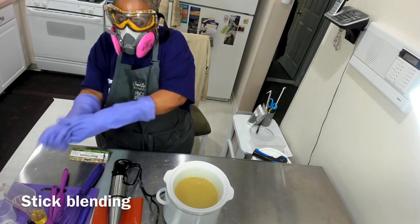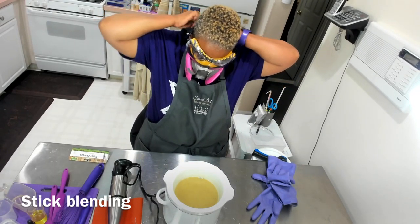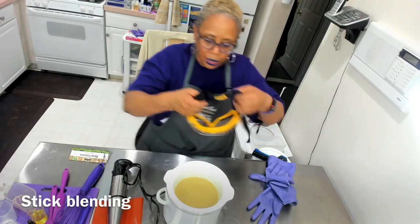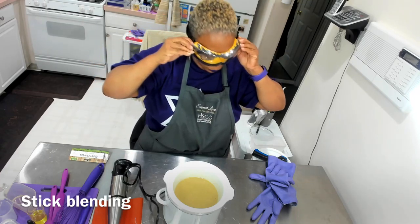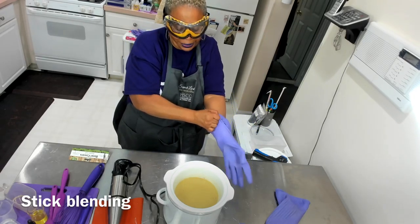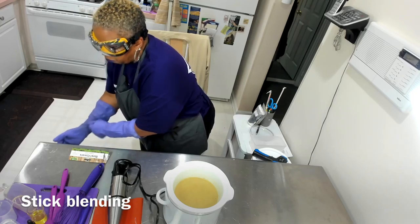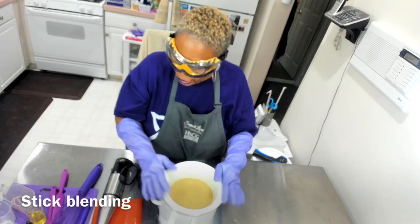I'm going to stick blend to a thick trace. At this point I felt comfortable removing my goggles, though I put them back on to continue to protect my eyes. The fumes from the lye — I really can't smell anything right now. The challenge I always have is I wind up getting so hot between the combination of the goggles and the face mask. I'm going to continue to stick blend my oils and the other additives until I get to a thick trace.